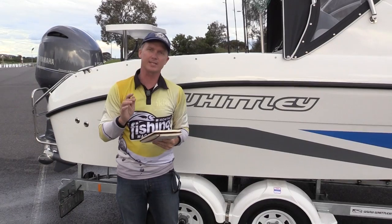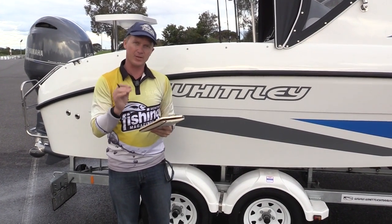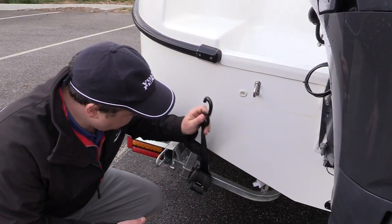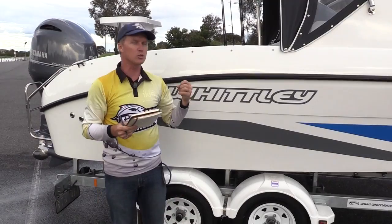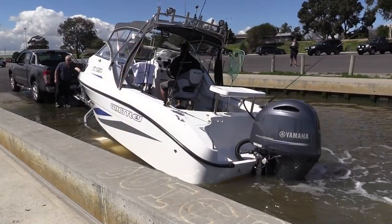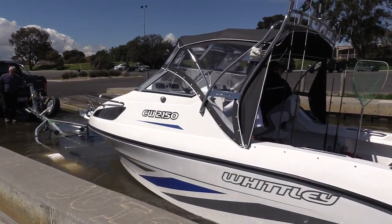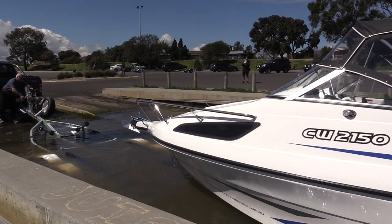It's the little things in these Whitleys that make the difference — like the retractable Fulton boat buckles on the back that make launching and retrieving an ease. It's a drive-on trailer, it's just easy. And we like things that are easy. You can get home, hose it all down — it's all very easy to do.